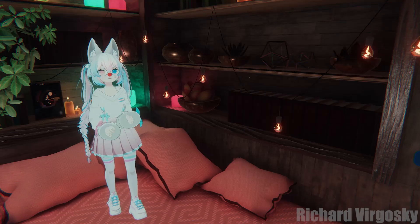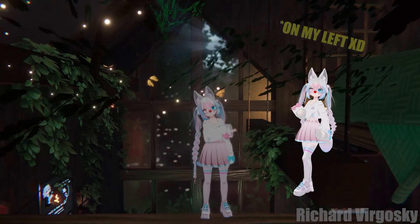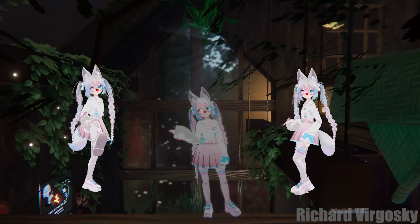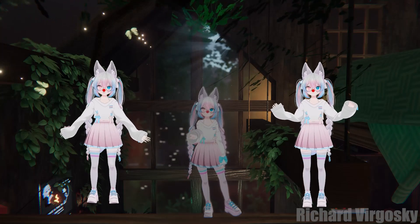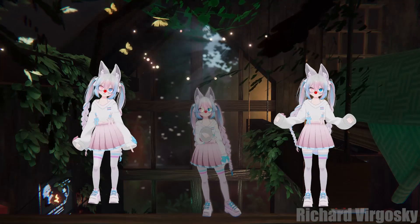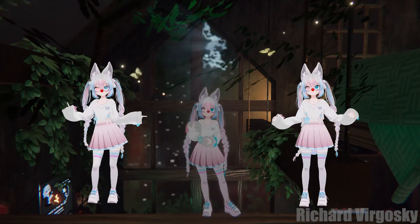Now let's put these trackers to the test in VRChat. On the left you can see me using just two trackers on my ankles, and on the right I've added the third tracker for my waist. In both situations the movement looks pretty good. Now let's try rotation movement and a little shaking. There is almost no hip movement on the left side because the software is estimating movement with almost no data — that's why it looks way better with the third tracker.